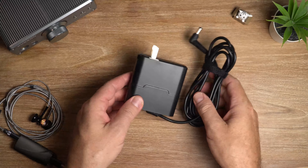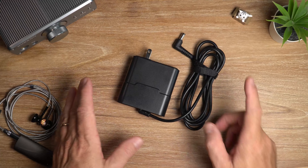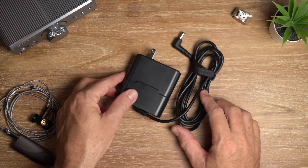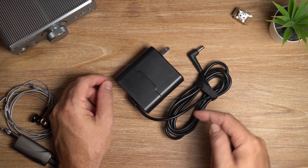In this video, I'm looking at a power brick, otherwise known as a wall wart. Yes, I am serious. This is the Burson Audio Supercharger 3A. Let's get it.